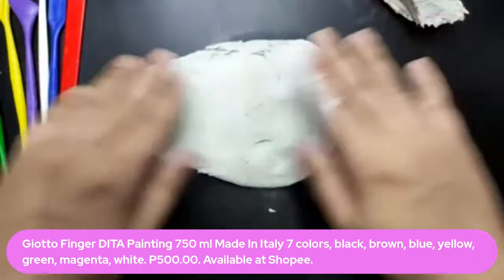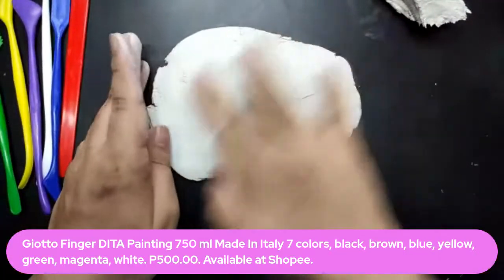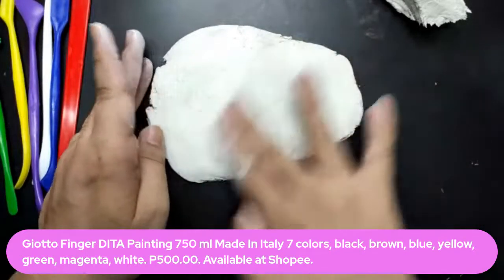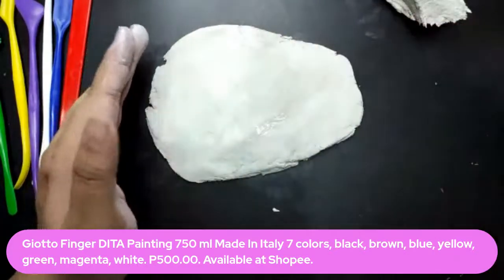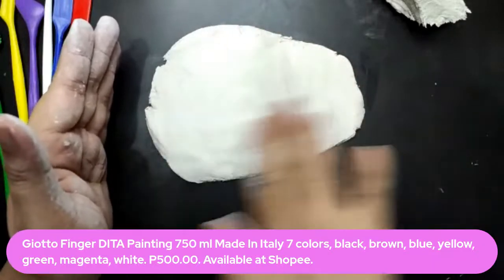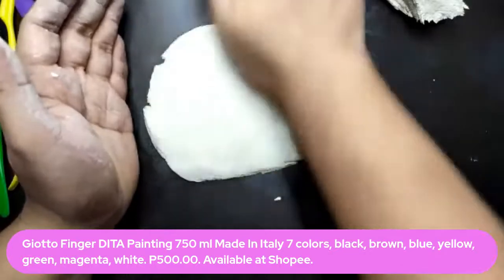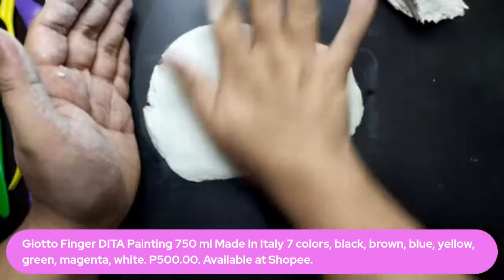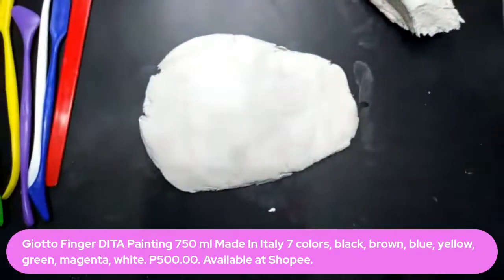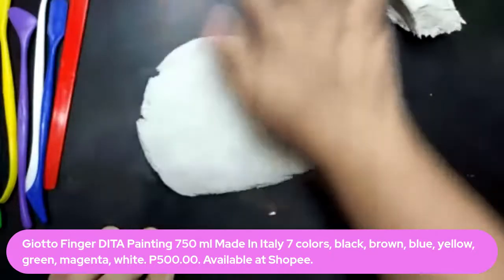First we'll be creating a slab of clay. If the clay feels too stiff, just add a little bit of water. Knead it similar to kneading regular clay, and then use a rolling pin to create the slab. It's suggested you don't make the clay too thin so it doesn't break. You can flatten it using a rolling pin, a circular tool — in this case I'm using a sprayer. Don't flatten it too much because you still want it to harden to a certain degree. If it's too thin, it's prone to cracks. I'm adding water to smoothen the surface a little bit.